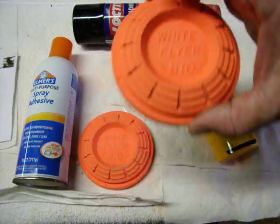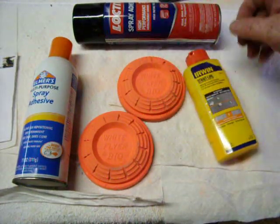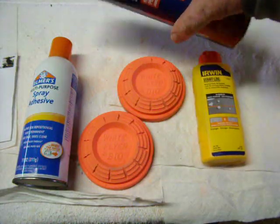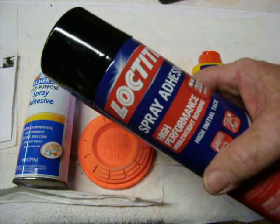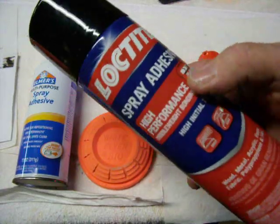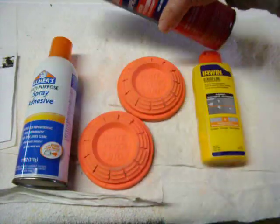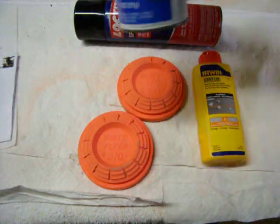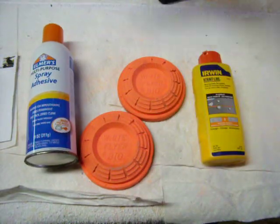They're very inexpensive, about a little less than $10 for a case of 90. I still use the chalk line chalk. And I use any brand — these are the two brands I've used of spray adhesive. This one is Loctite brand and this one is Elmer's brand. Just shake them up really good before you get started.